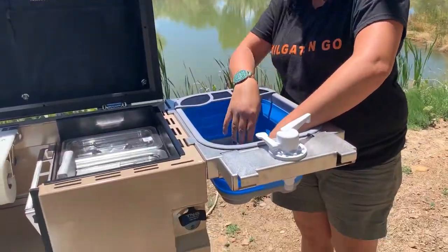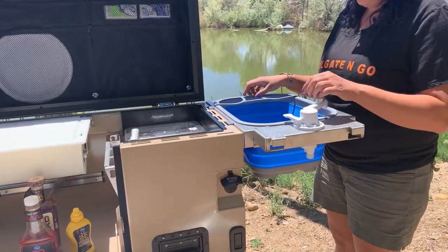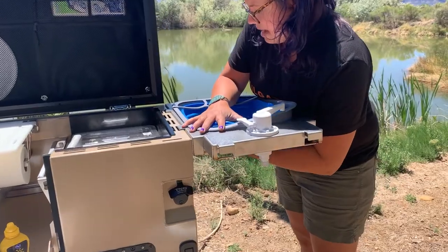And also, it has a drain. For storage of your sink, you're just going to want to collapse it back down.